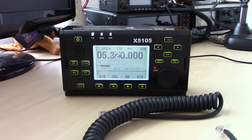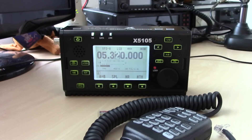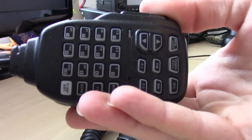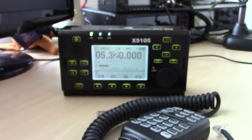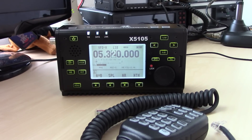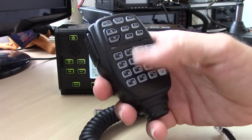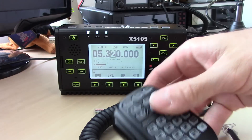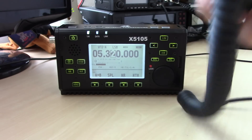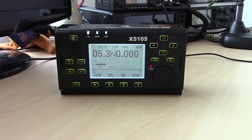The microphone is the same identical microphone as the X108G. Here's the microphone for the X5105, and over here is the microphone for the X108G — they are the same. The microphone has a lot of remote functions like changing bands and accessing the tuner. It looks identical to an Icom microphone I've used before.